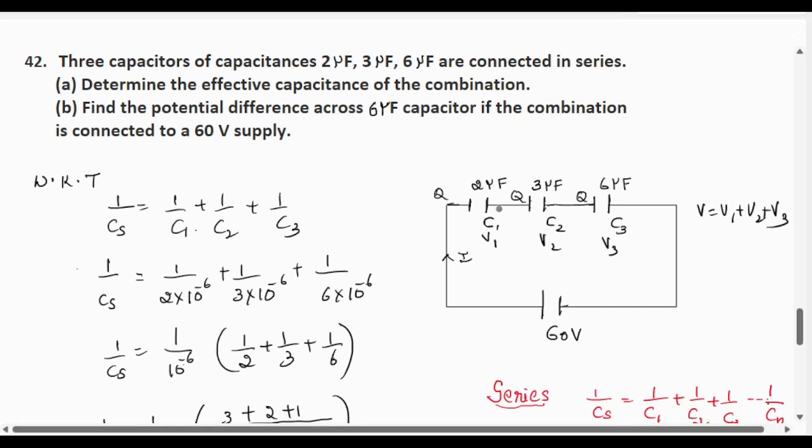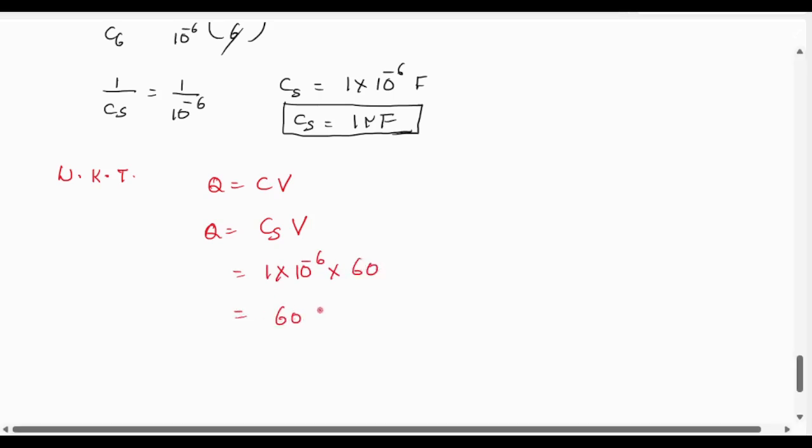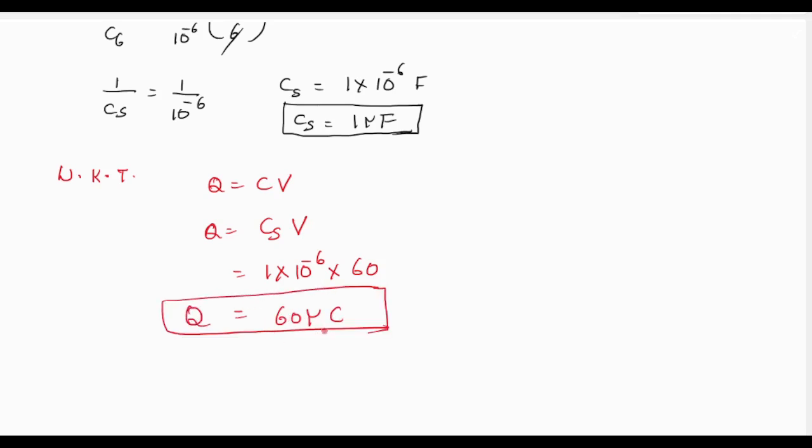But the charge will remain the same. When capacitors are connected in series, charge remains the same and the voltage gets split. We know Q = CV, so Q = Cs × total voltage V = 1×10⁻⁶ × 60 = 60 microcoulombs. This total charge Q = 60 microcoulombs is the charge across each capacitor.